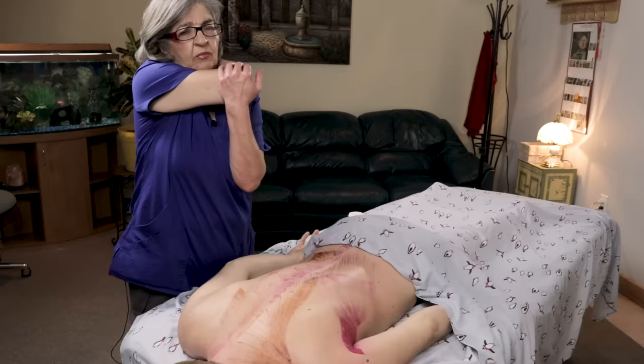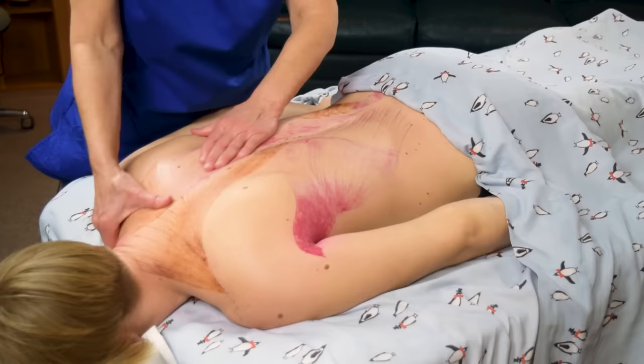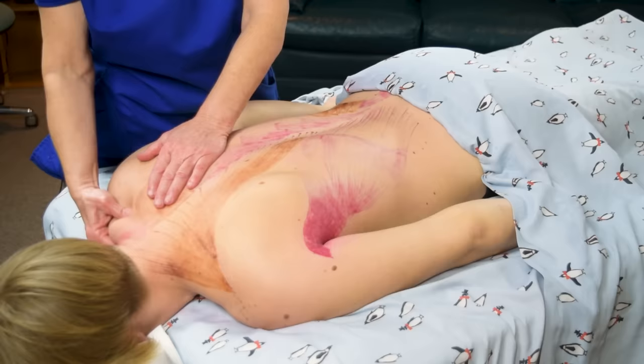Teach your clients some stretches — it's just as important what they do when they're not coming to see you as what you do when they're on your table. They have to continue to take care of their body, be proactive, and keep stretching.